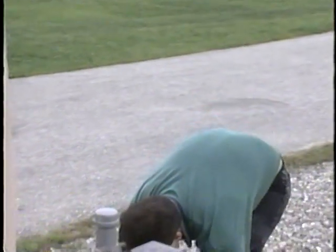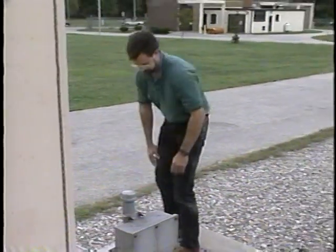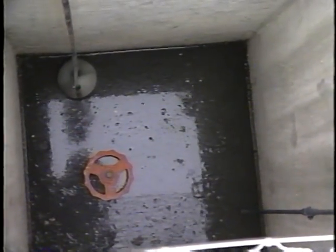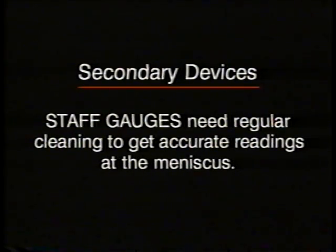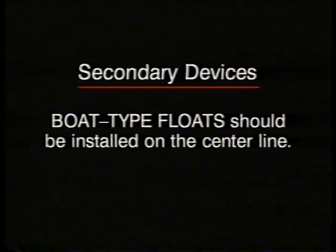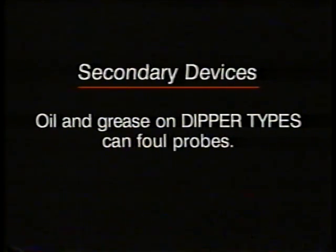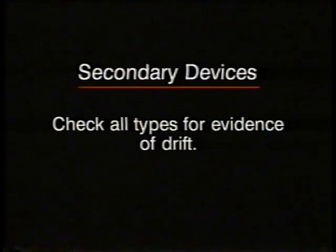If a stilling well is used, make sure it is not filled with debris — clogging causes erroneous results. Also check that the tap for the stilling well is in the proper location. Stilling wells eliminate the effects of surface velocity or turbulent flow at the head measurement device. Here are a few tips about some of the more common secondary devices: hook gauges are easily damaged during use, so check them carefully. Staff gauges need regular cleaning for accurate readings at the meniscus. Float types require frequent cleaning to prevent sticking and buoyancy changes; check for corroded hinges. Boat type floats should be installed on the center line. Oil and grease on dipper types can foul probes. Ultrasonic types are subject to error from turbulence and foam. Wind and ice are problems for wired float types. Check all types for evidence of drift.